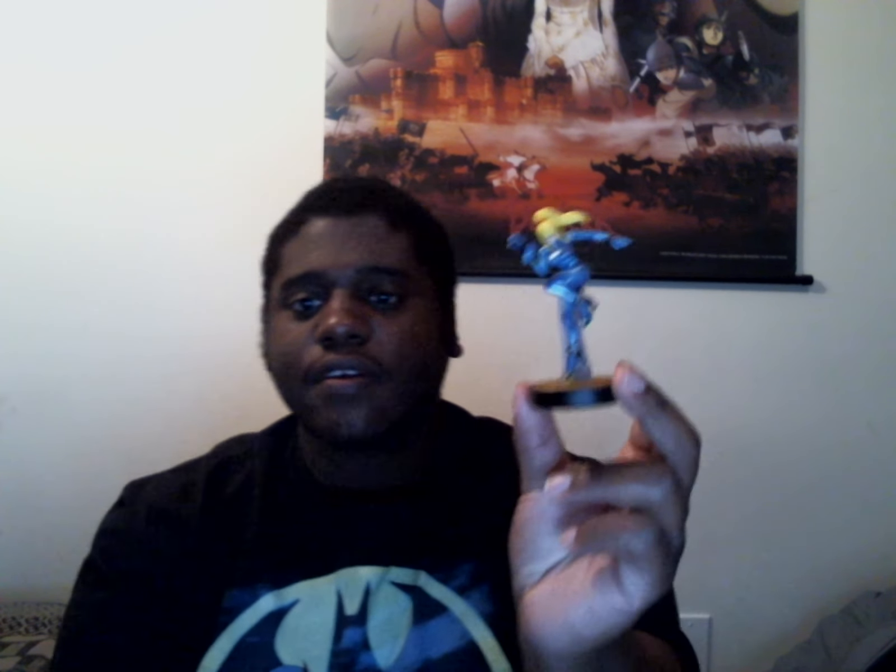So I just did an unboxing and review for the Zero Suit Samus, which is pretty cool. I really do like that I got this — it had a hold on me for a while and I just had to have it. This video is going to be kind of short, but this is more of a review.